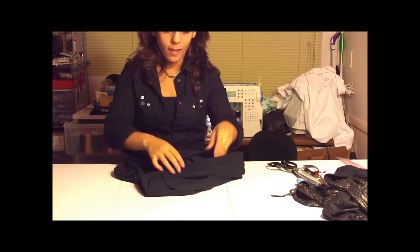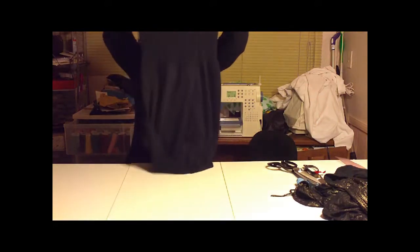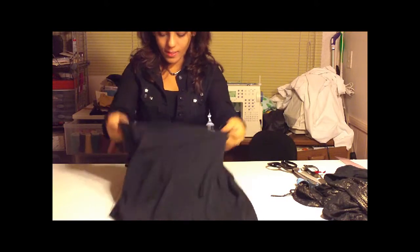Now that we've sewn the item, we're going to flip it right-side out and take a look at our beautiful creation. There we have a dress! Yay!